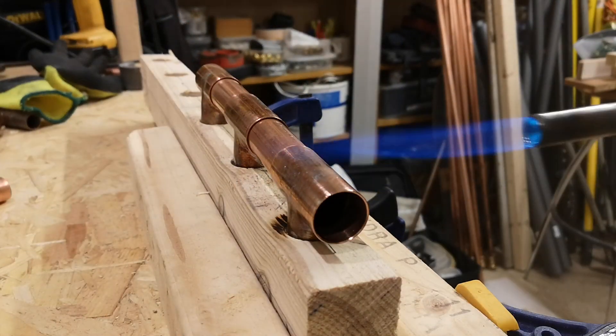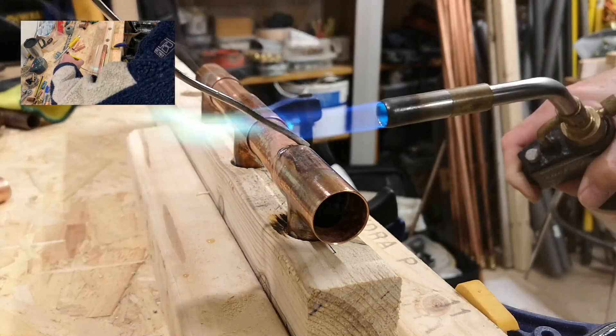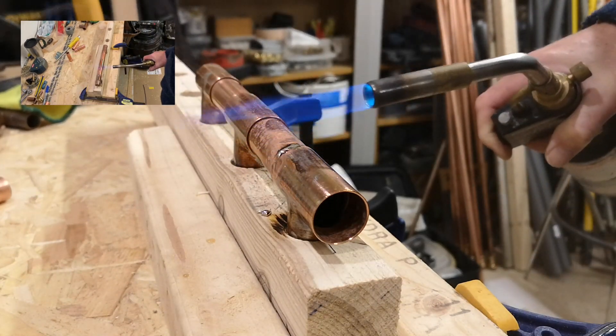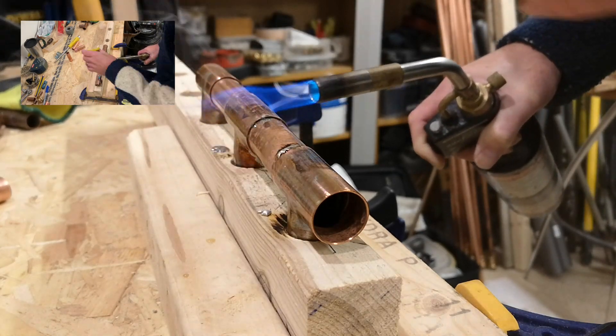One point to note here is that I used a little offcut pipe underneath the T-pieces just to make sure that the manifold pipes were poking up a little bit so we didn't burn the wood too much. It makes it an awful lot easier to solder as well.